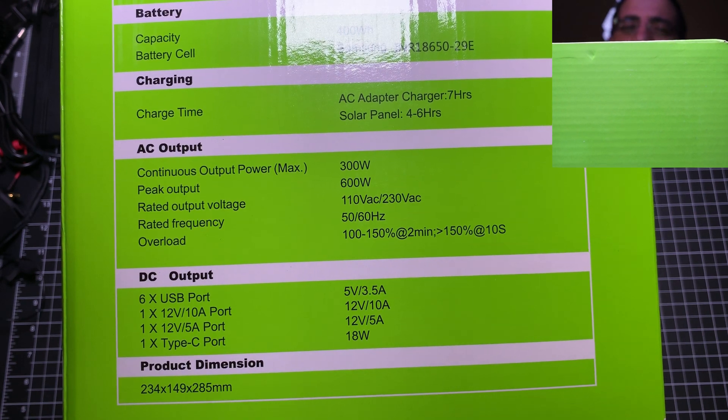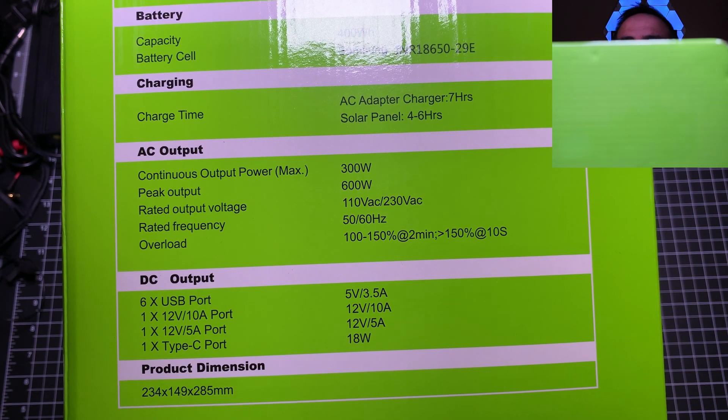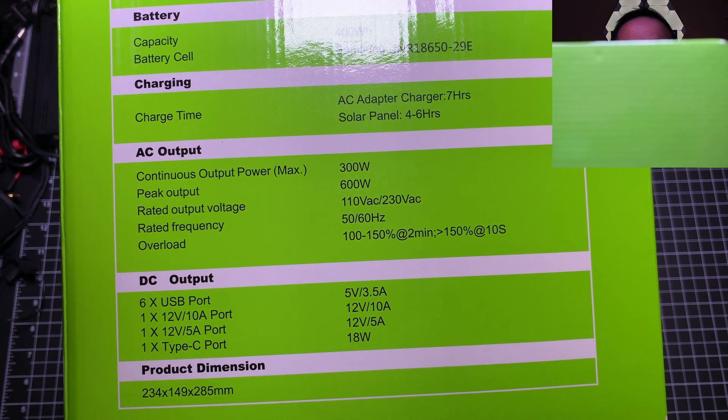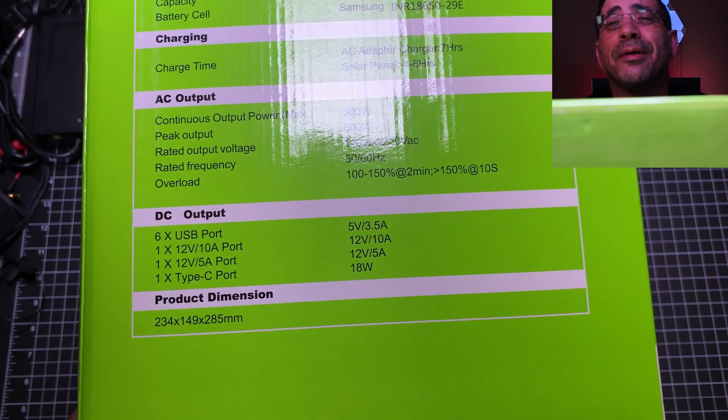The capacity is 400 watt-hours. The battery cell is a Samsung cell, which is top-notch. Charging time is about 4 to 6 hours. For AC output, you have continuous output power of 300 watts and peak output power of 600 watts, along with rated output voltage, rated frequency, and overload specs. As for ports, you have 6 USB ports, one 12-volt at 10-amp, one 12-volt at 5-amp, and one USB-C. You can also see the product dimensions on the box.